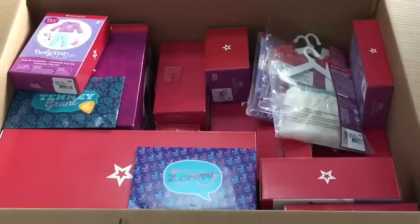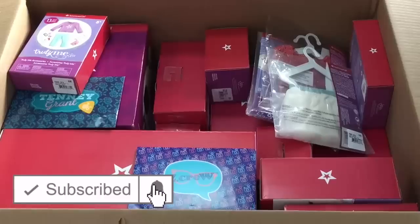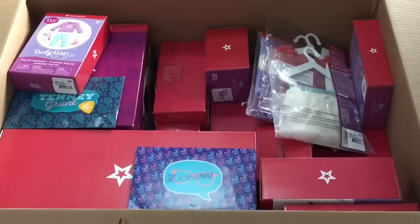So if you are new to my channel, be sure to click on the subscribe button down below and the notification bell in the corner to be notified every time I upload a new video. So let's go ahead and open up the first item.